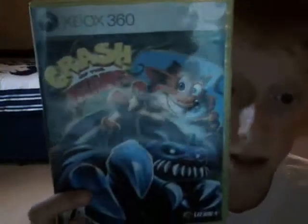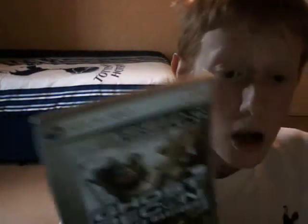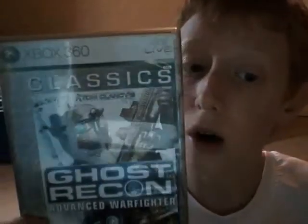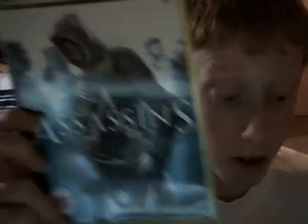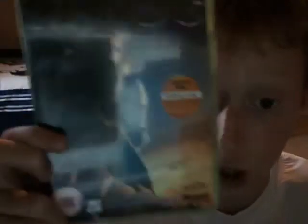The Xbox's games are Crash of the Teen Titans — that's a good game. We've got Tom Clancy's Ghost Recon Advanced Warfighter. We've got Assassin's Creed, which is very good. And we've got Halo 3 — Halo 3 is a very good game for shooting and action.